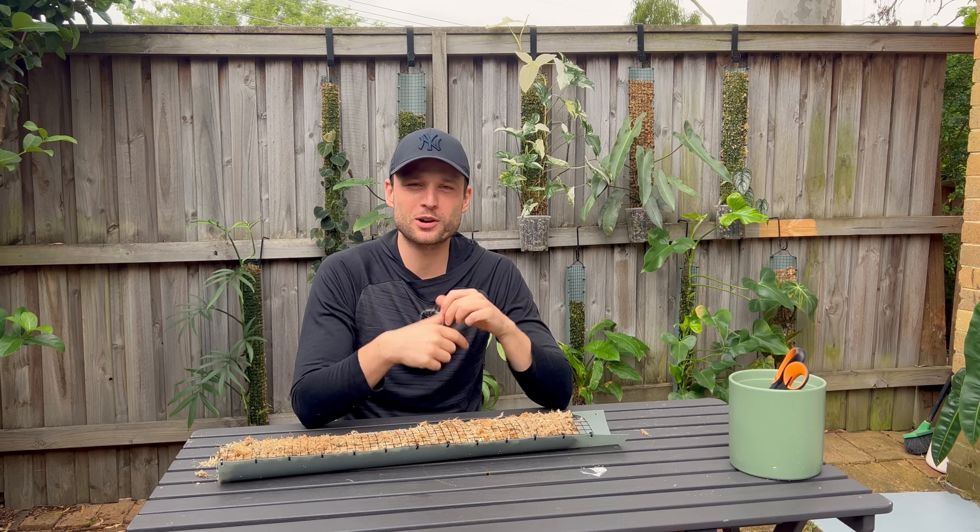Before we get started I'd like to talk about today's sponsor, brilliant.org. Brilliant is an online learning platform with thousands of lessons from foundational to advanced math, AI, data science, and more, with new lessons added every month. It's super easy to get started - you just choose what you're interested in and your math comfort level, and brilliant will suggest courses for you. I loved learning new things and challenging myself - it brings out my ambition and competitiveness.